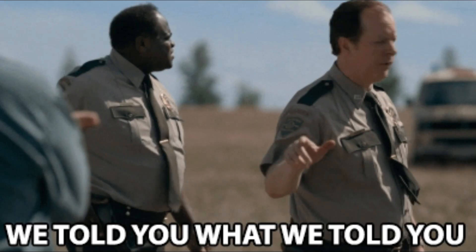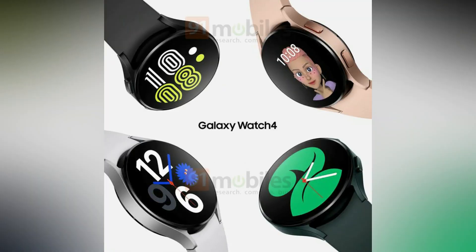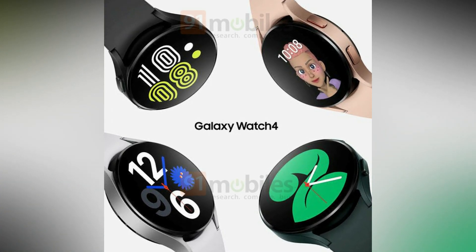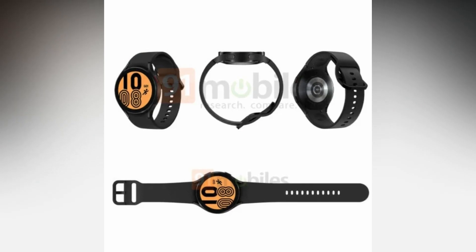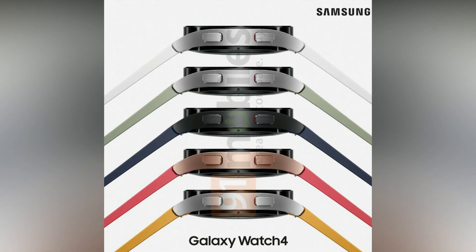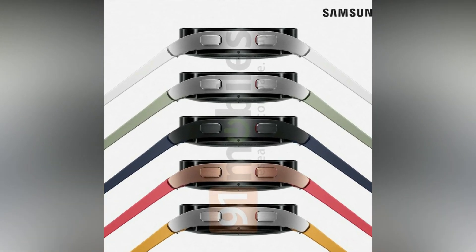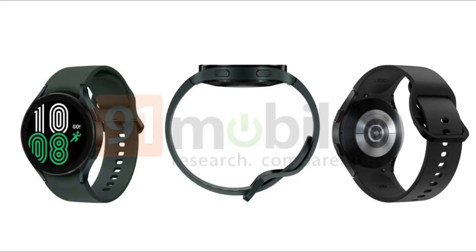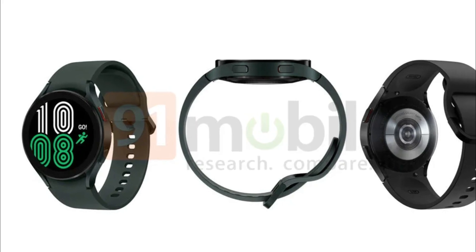As we told you, we will keep you updated on this. The first official render of the Galaxy Watch 4 was published by 91Mobiles. It looks like Samsung's upcoming flagship smartwatch has a metal case with two flat buttons on the side. The buttons do not follow the same design featured on the Galaxy Watch 3.